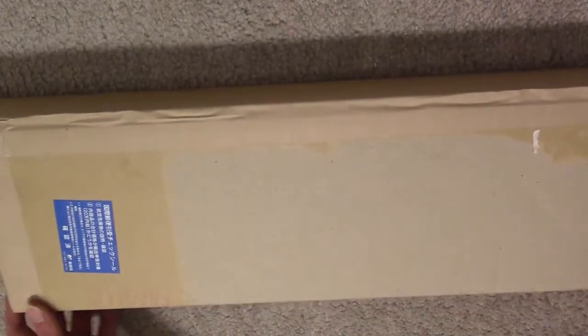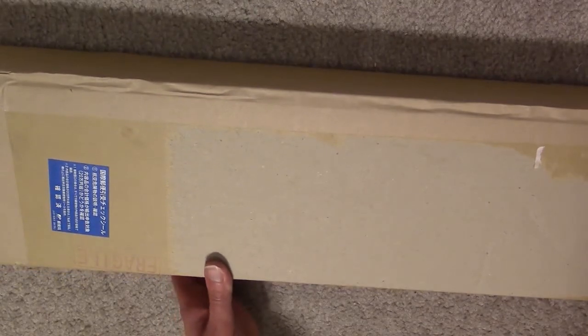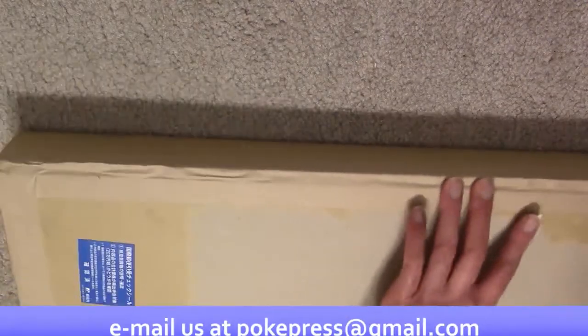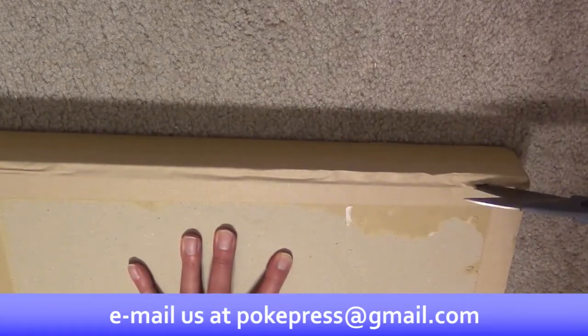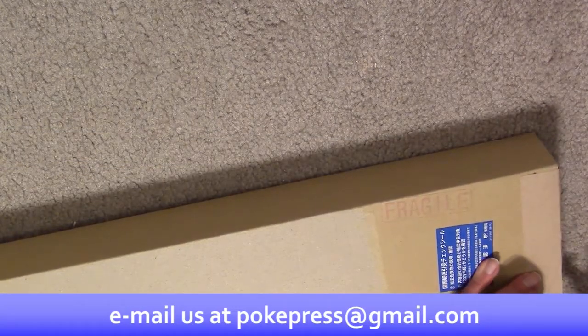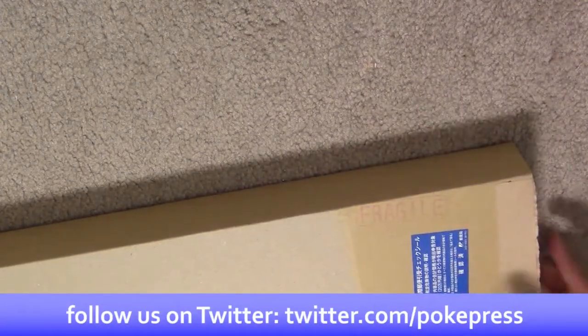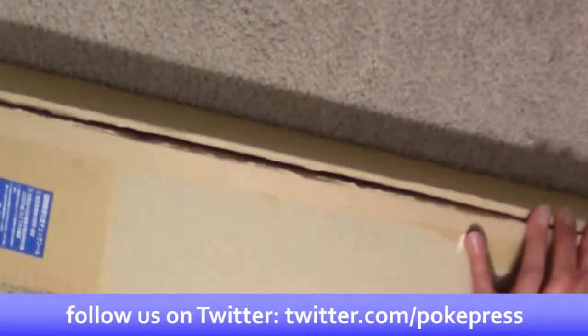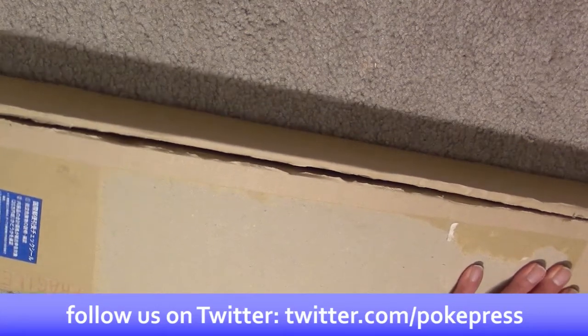So first off we have this package, which is from Japan. You probably have a pretty good idea of what's in here, but we are going to take a look. It's a musical, but it comes in this very long box, and you will probably see why in a moment. I order these things from Japan a couple times a year for the station, and I have to go to the post office actually to pick them up because of the shipping method.